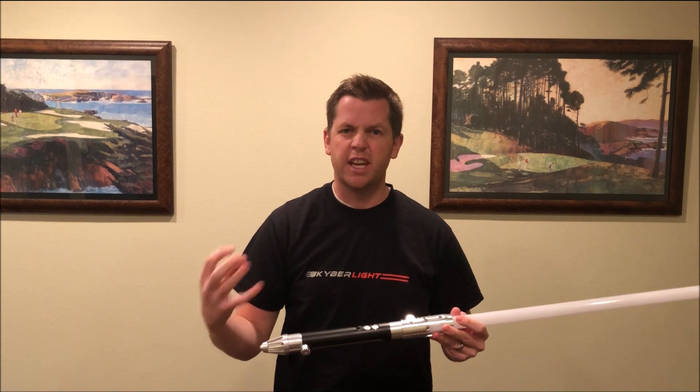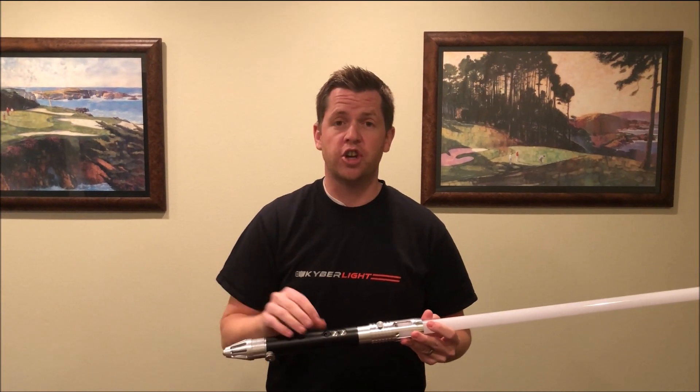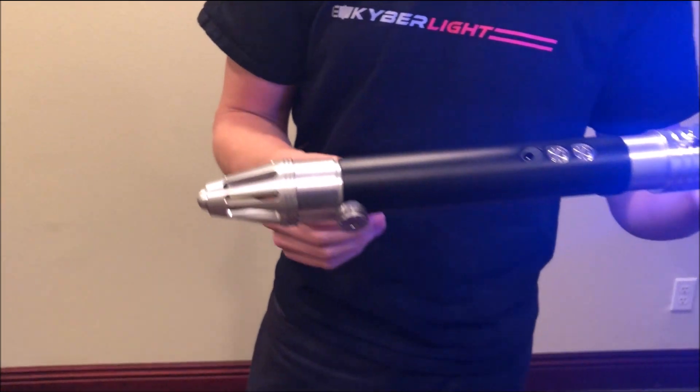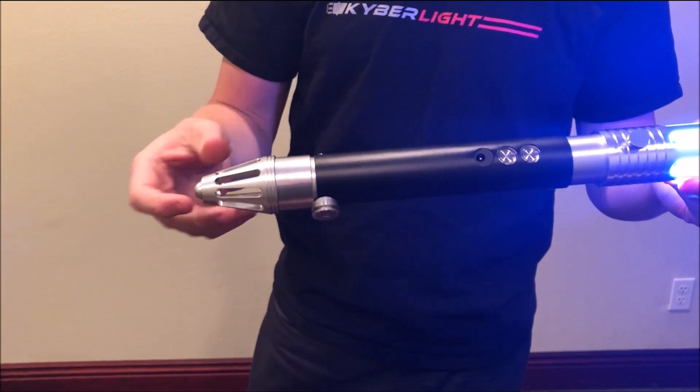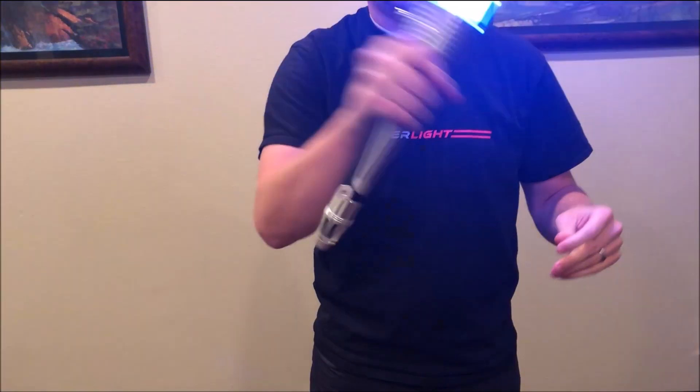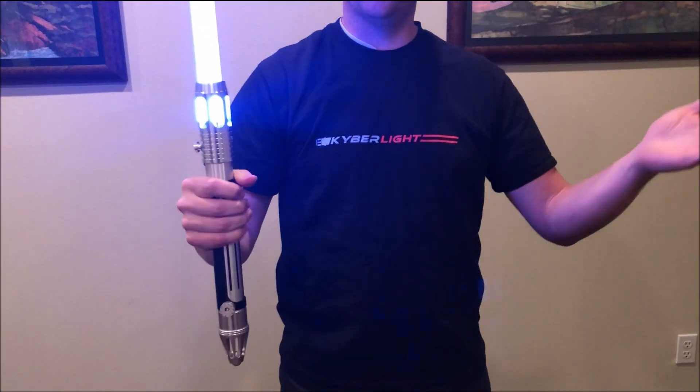It comes built into every Kyberlite now. To turn it on, you push the power button — you can hear the rich deeper tones. It still comes with the swinging motions and the flash on clash.